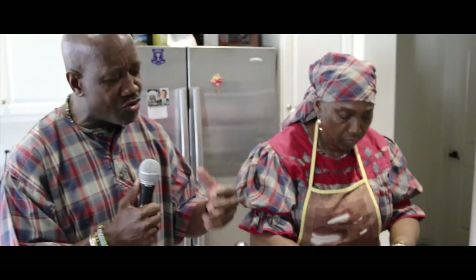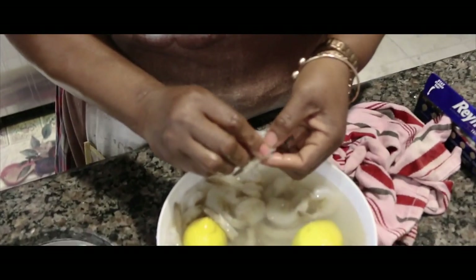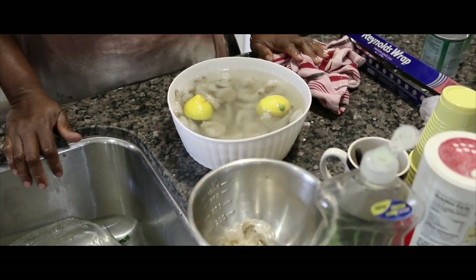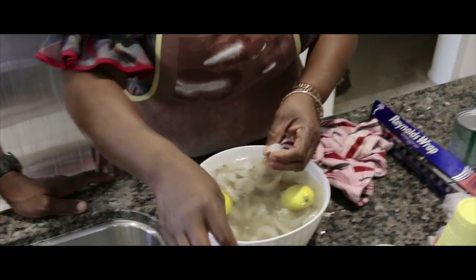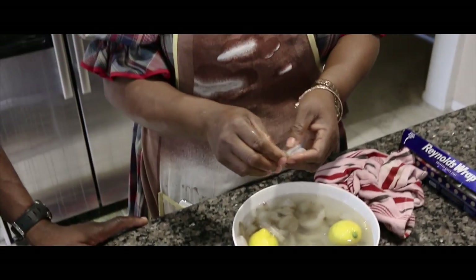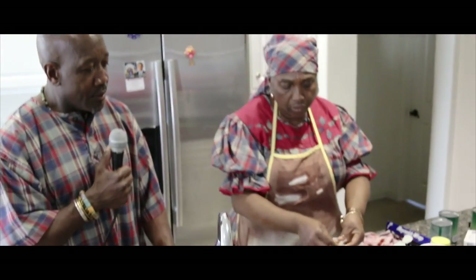The lemon is in there. We pretty much know what the lemon is for, but can you explain why you have the lemon with the shrimp as you clean it? I put lemon in there to kill some of the odor of the seafood. Seafood comes with a strong odor and you don't want to smell it. They say once fish smells it's not good, but that's not true — fish just automatically smells. So you put some lemon juice in it and it kind of kills down the odor.